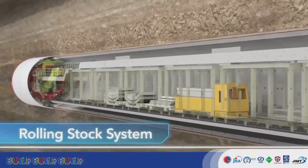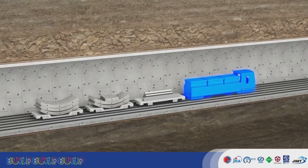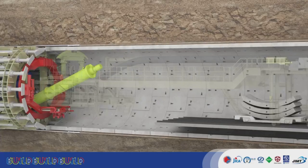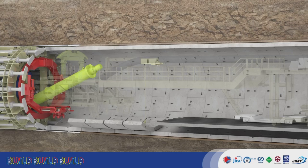The rolling stock supplies new segments. The rolling stock is made of locomotives, two segment cars, and a platform. A crane picks up individual segments brought in from the backup and loads them one by one to the erector.